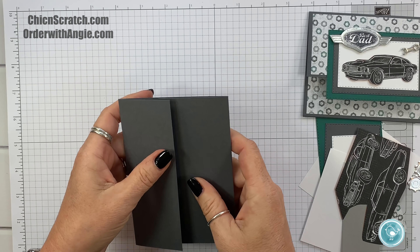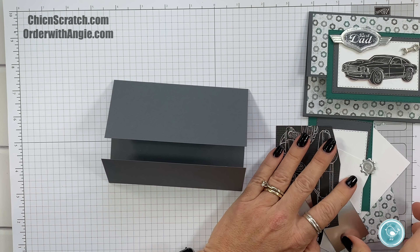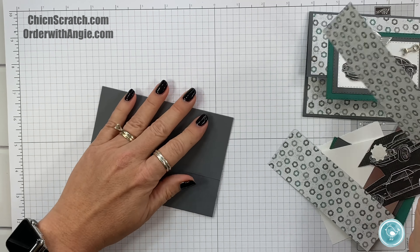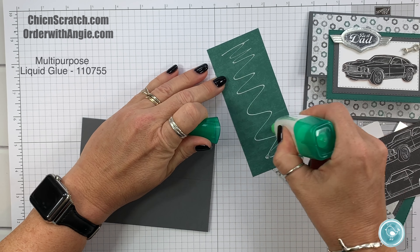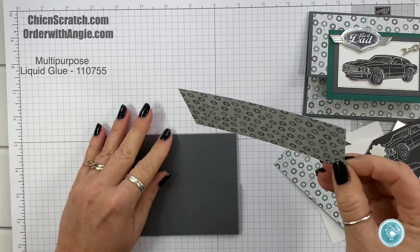Now we want to attach the designer series paper. There are a lot of layers to this card — this is not my normal card. Okay, so that's the first one.